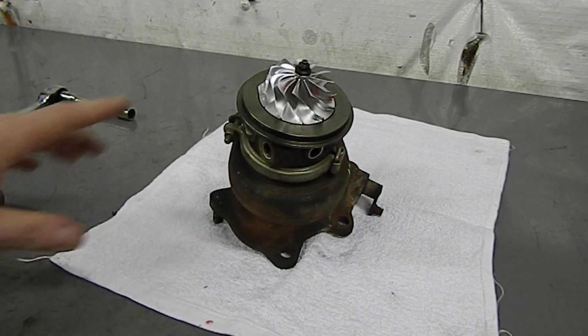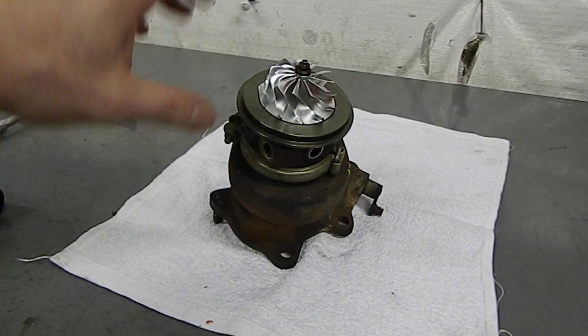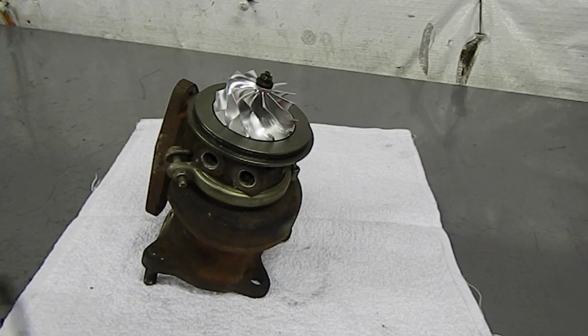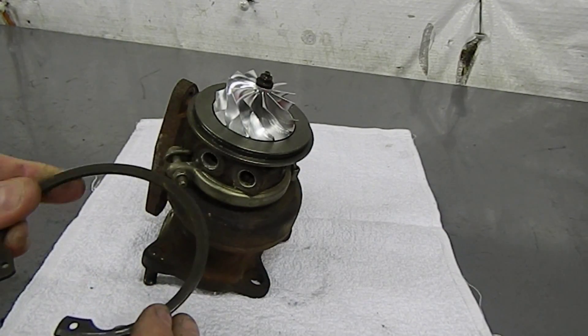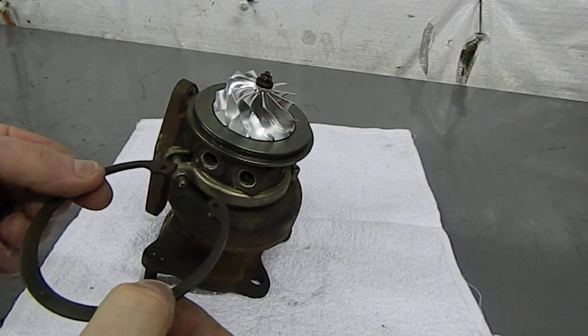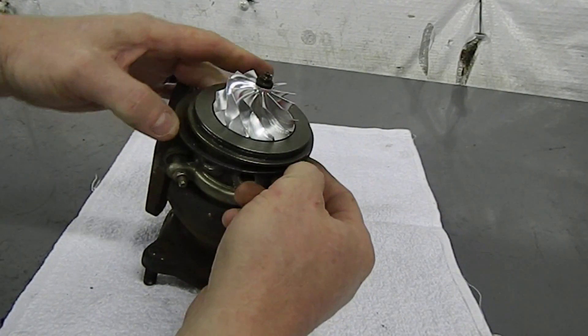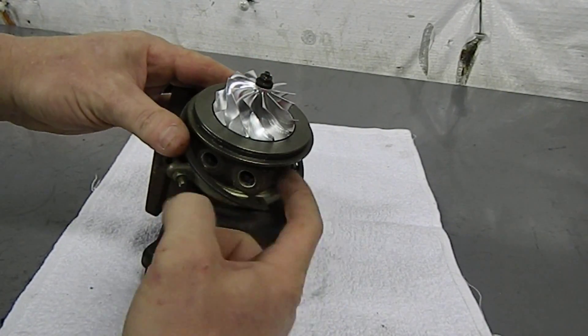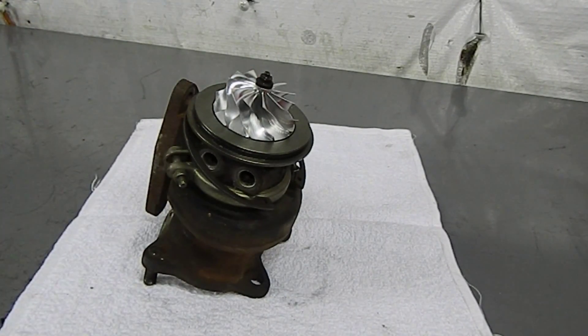Now we're ready to put our compressor cover on. This is also a good time to think about replacing the seal or doing a complete rebuild if the turbo has some age on it. Let's get the snap ring installed — notice it has a bevel on one side, and in our orientation that bevel points downward so we get it on correctly. Lining up the snap ring ends with the oil inlet seems to help during reassembly.